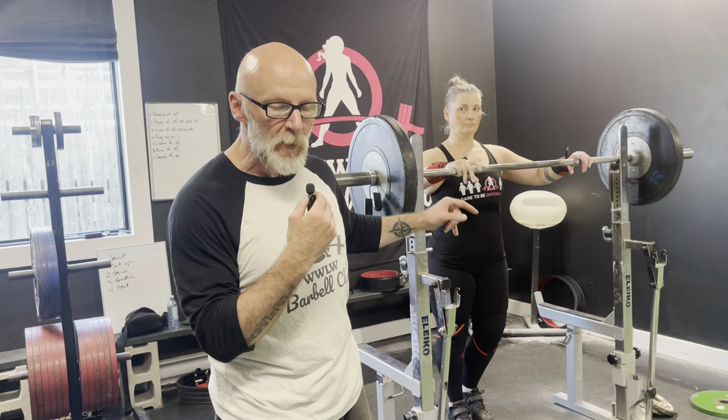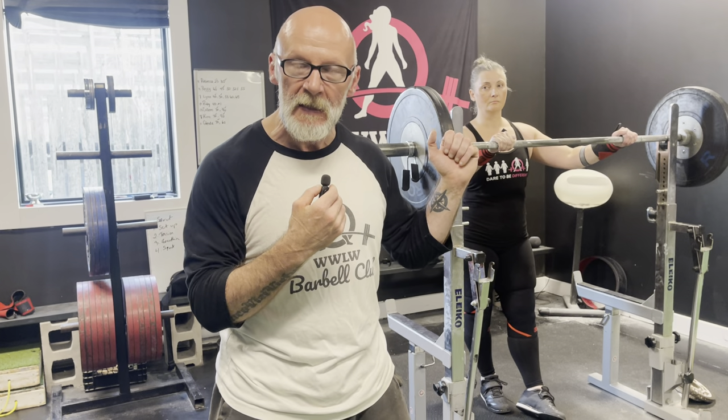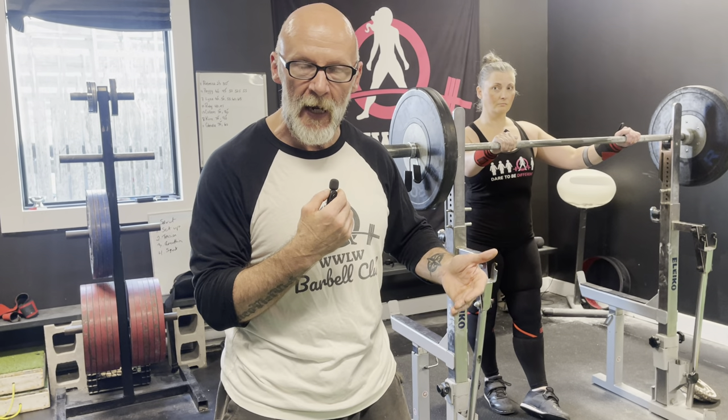The next thing is tension. When you squat, you should turn your whole body to stone — everything should be tight. Tight equals tension. Brace your trunk, 360 brace, put your back tight, get everything tight.